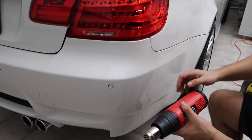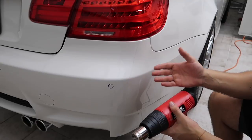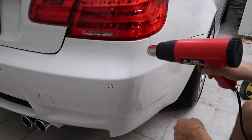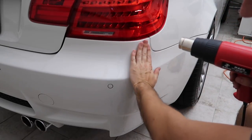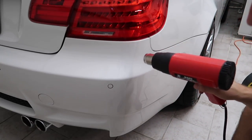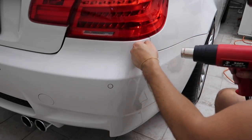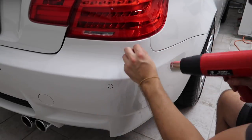The key is to get the glue warm enough so you can pull off the clear bra. You want to pull parallel to the car, not up - there's always a risk you could pull off the clear coat, but this is a relatively newer car so we probably won't have any problems. I don't want to warm it too much, just enough that I can touch it. Start in a corner and keep the heat gun moving - definitely don't go too slow.